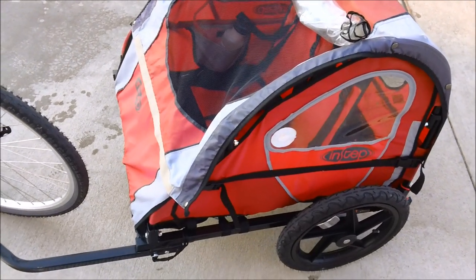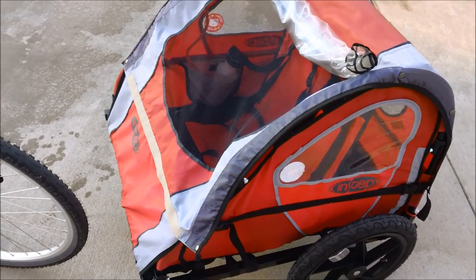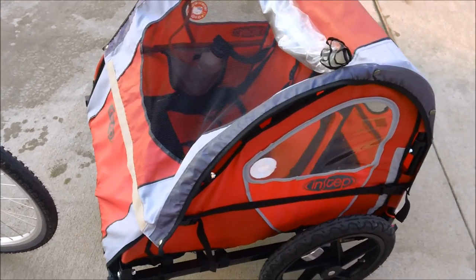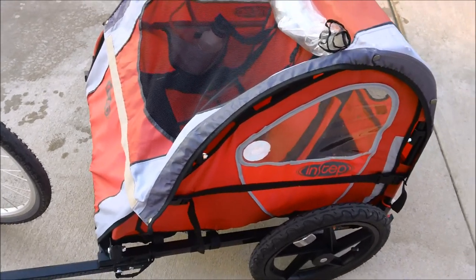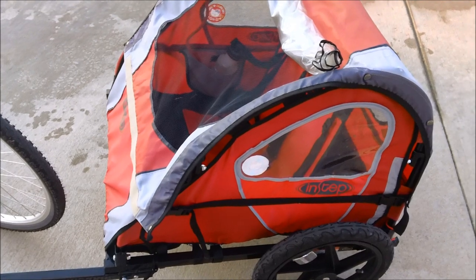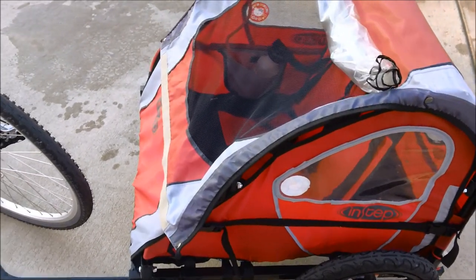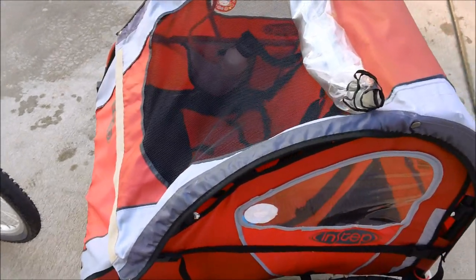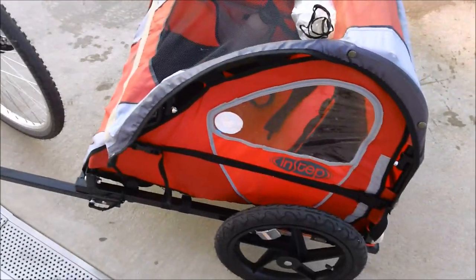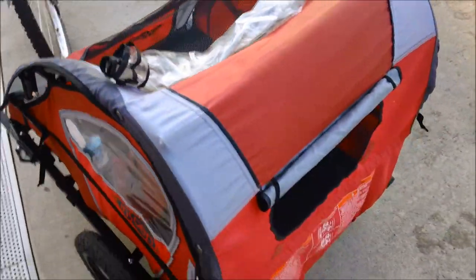I have for you here the Instep Pronto from last year. I bought it through Walmart's website, or you can buy it also in store. This one was discounted at $88 when I bought it — they were online for $100. The Instep Pronto is the base model, with room for two children and some cargo.